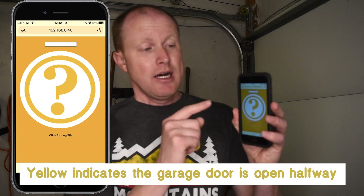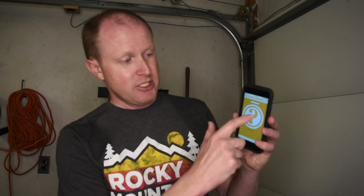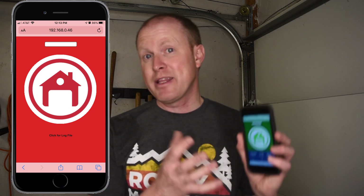Once the garage door is opening it changes the website to show that it currently doesn't know the status. If I hit the enter button again it will refresh and check the status of the garage door, and if the garage door was completely open this page would be red showing that the garage is open. Let's take a closer look at these reed switches and then I'll show you my Raspberry Pi setup connected to my garage door opener.